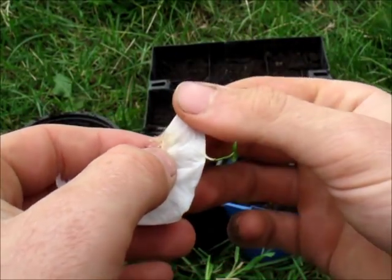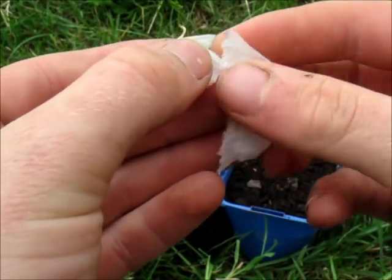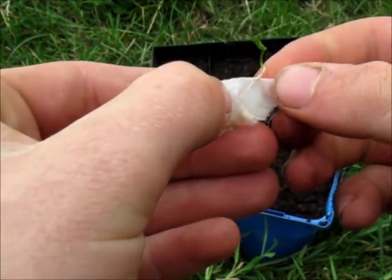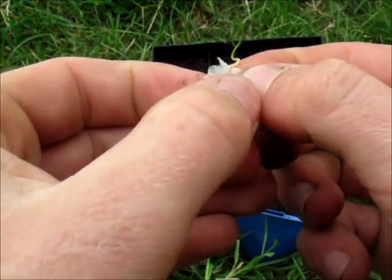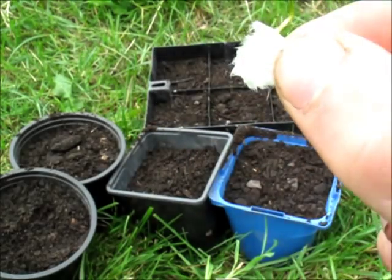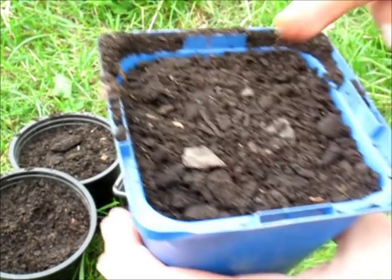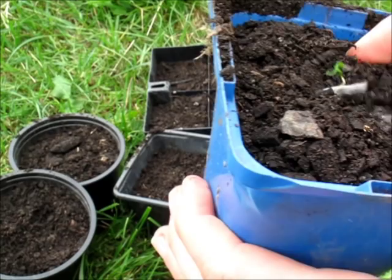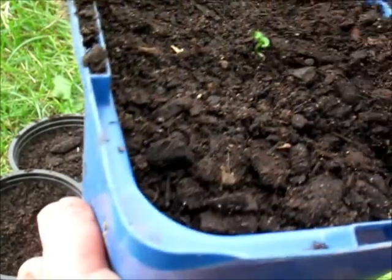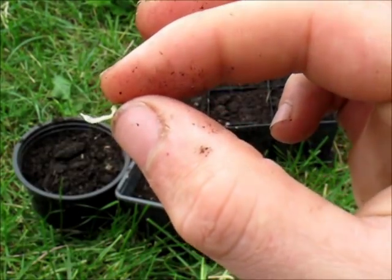I'm just going to rip each piece of the paper towel that has a plant growing on it. This one is slightly attached to the paper towel so I'm going to take off as much as I can but I do want to leave a little bit because I don't want to disturb the root. As you can see there's still a bit of root attached to the paper towel, so now all I'm going to do is just make a bit of a hole, drop it in, and cover it up — and that's one successfully transplanted. This one isn't even attached to the paper towel, it's just sitting there, so I'm going to plant it just like that very carefully.